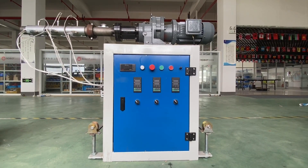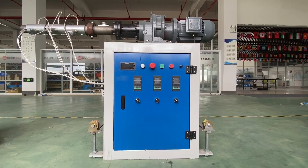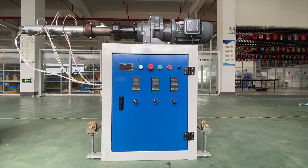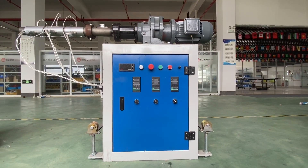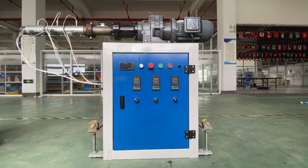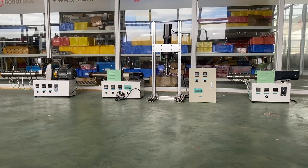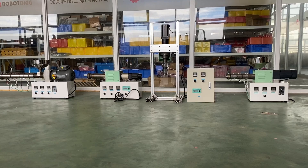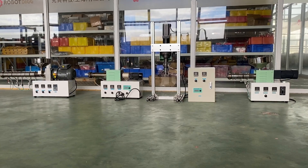Today's topic is about the desktop type: SJ15, SJ25, and SJ35 from Robody. Here you can see there are four extruders, the desktop type from Robody.